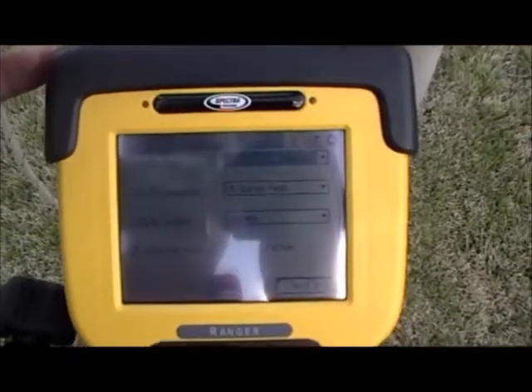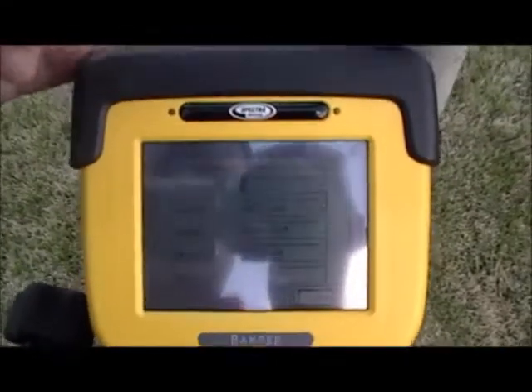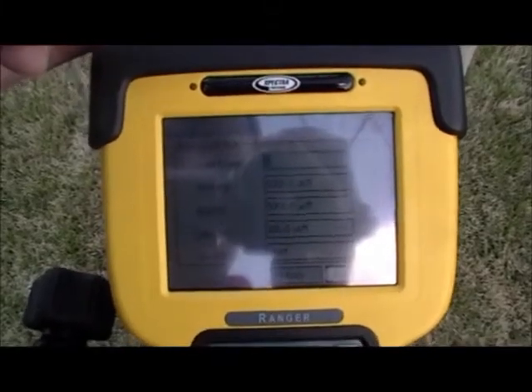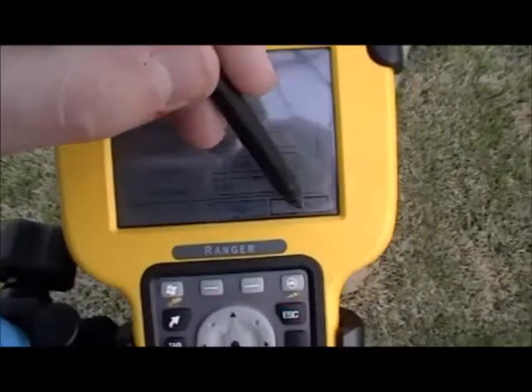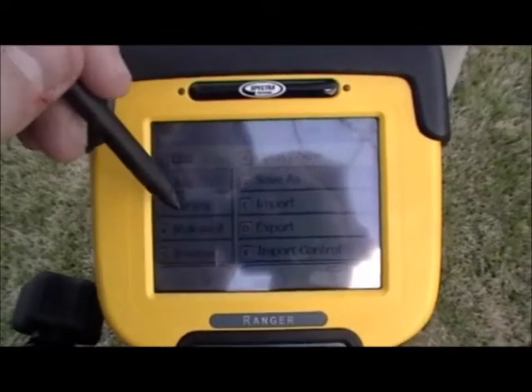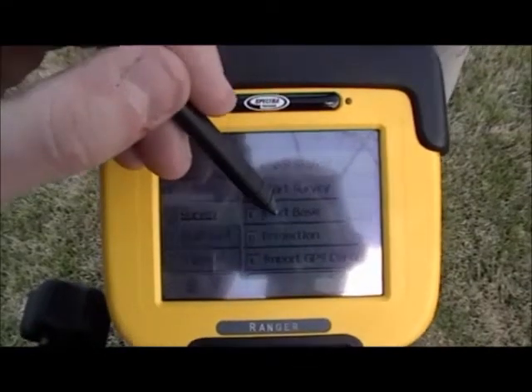Select the settings that work best for you and then push next. Enter a point — either a point that you will be using later in the job or a dummy point that you can delete at a later point. Press finish. You are now ready to begin your survey by pressing survey and then starting your base.